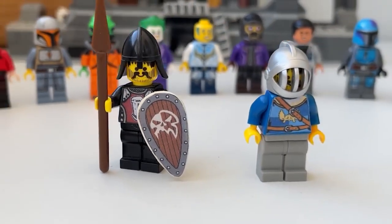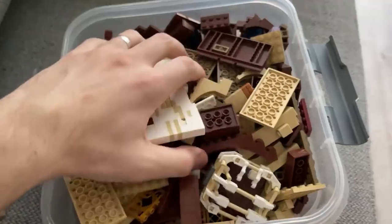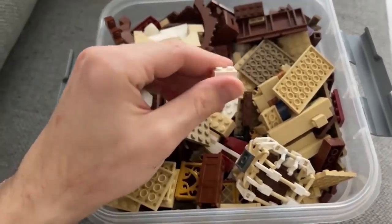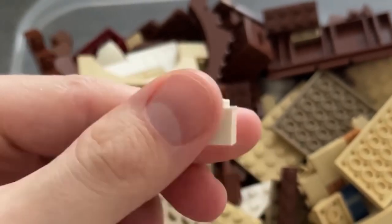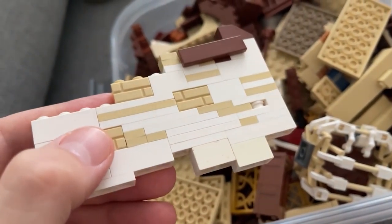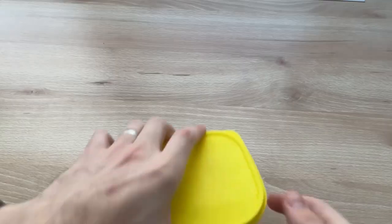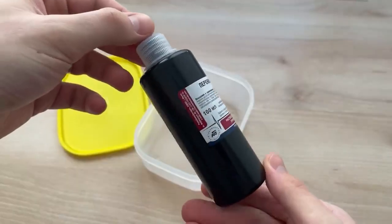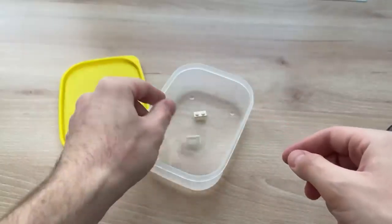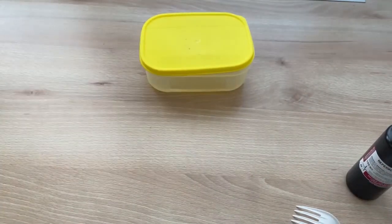How to Bleach Yellowed Parts. Although Lego is famous for the quality of its products, there is still a problem with yellowed parts. Those who have been collecting Lego for a long time must have noticed that over time, some details may acquire a yellowish tint, and sometimes this spoils the appearance of a build. To make the details white again, there is a good old way: select a container of the required size and stir in it a solution of water and hydrogen peroxide. Put the parts in the container and leave them for 2 or 3 days. Instead of peroxide you can use citric acid, but experience has shown that the first solution works better.